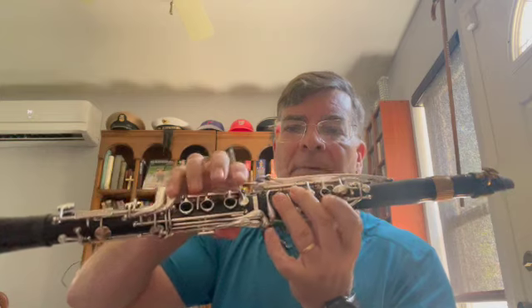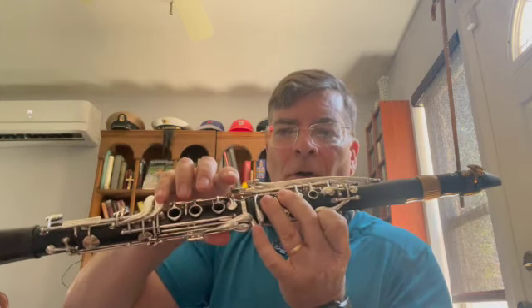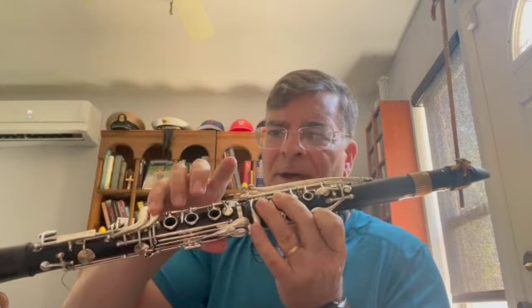Before we get into all the notes, fingerings, and everything else, I want to talk about the first two notes at measure 15 — your E's. You have this E and then your high E. For all notes above C sharp, you've got to make sure you have that E-flat/A-flat key, and get in front of a tuner to make sure both notes are in tune with each other.